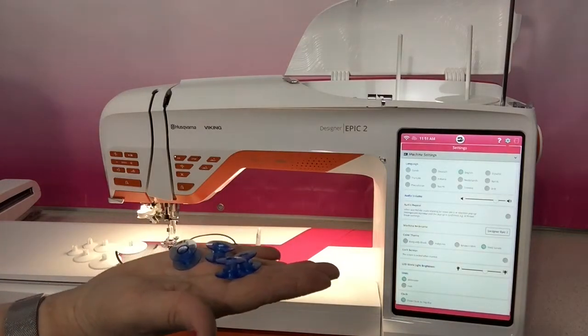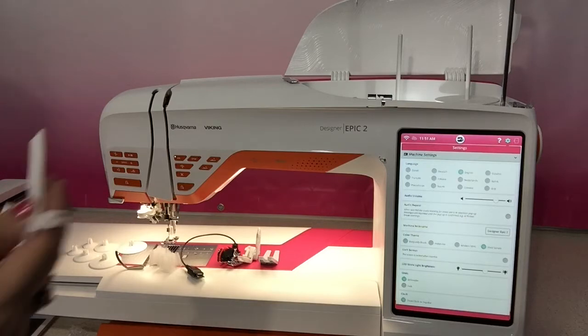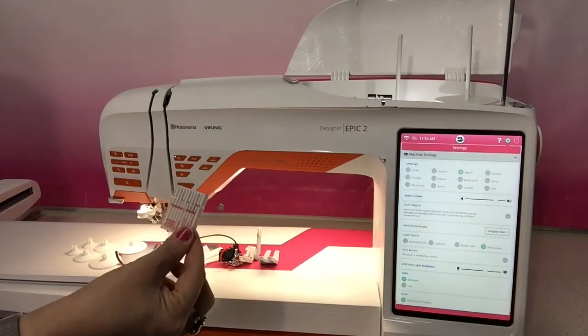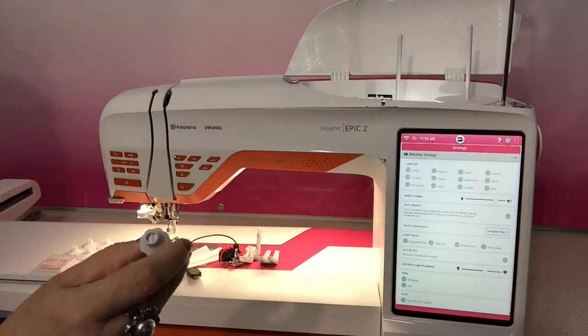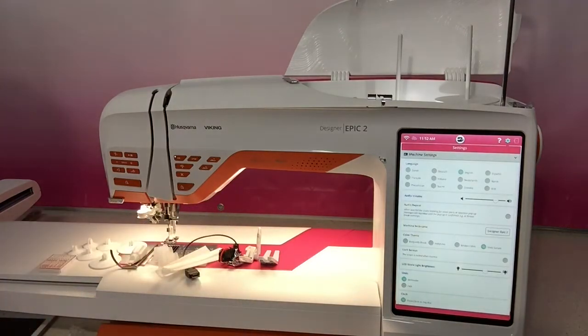There are heaps of bobbins - quite a few in here, we've taken a few out and used a few. There are also lots of thread nets - we've never used those but we'll get into those in embroidery. There are some sample packs of needles and all the usual suspects in here. We have a plate removing tool and a screwdriver; the screwdriver helps you undo the needle screw.